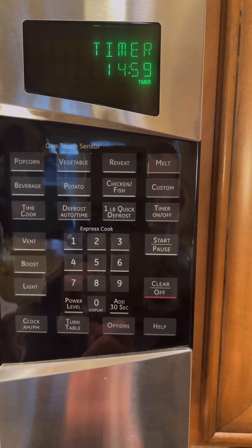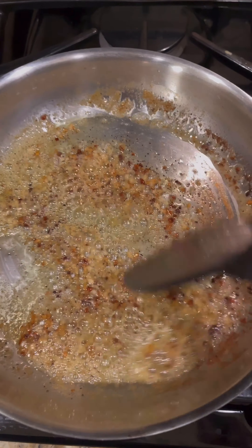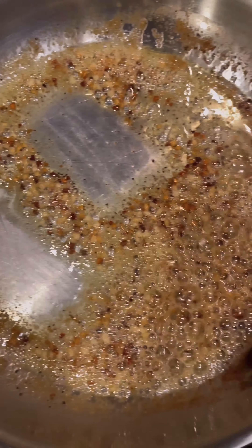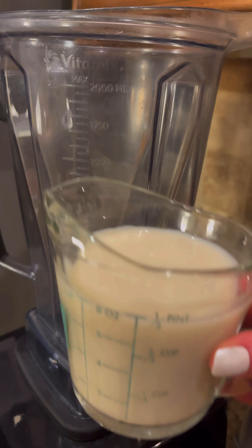Set the timer for 15 minutes. While those boil, we're going to check back on this — golden brown, exactly what we want. Looks perfect. Now we'll put it on the back burner and we're going to start our sauce.